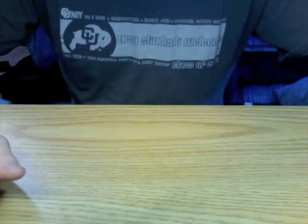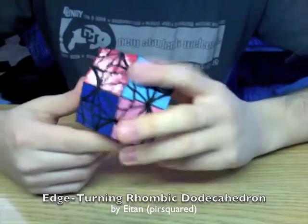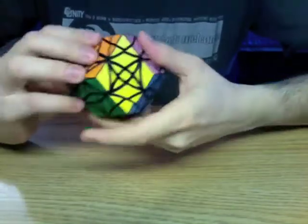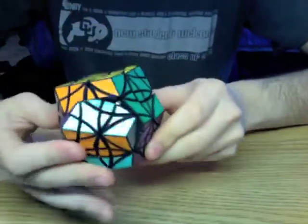Hi, this is Pi-R-Squared from the Twisty Puzzles Forum, and I'd like to present the edge-turning rhombic dodecahedron. As the name suggests, this is a rhombic dodecahedron for which all of the turning axes go through the edges.